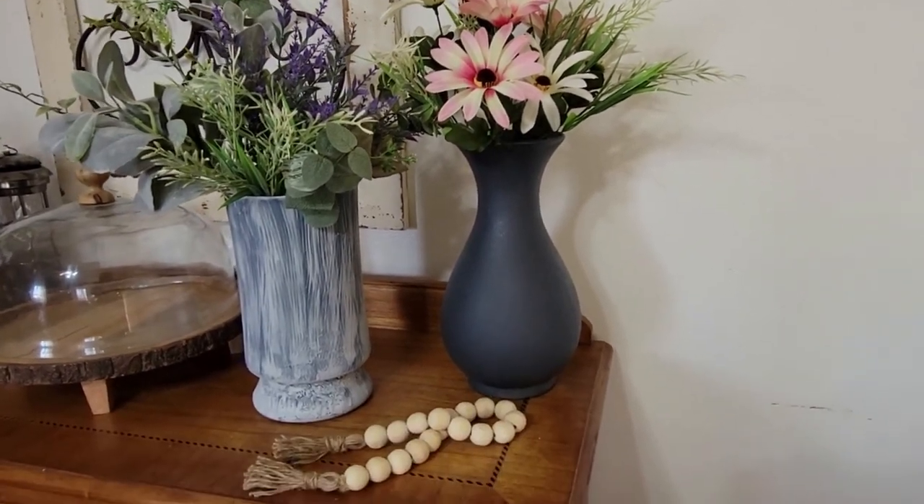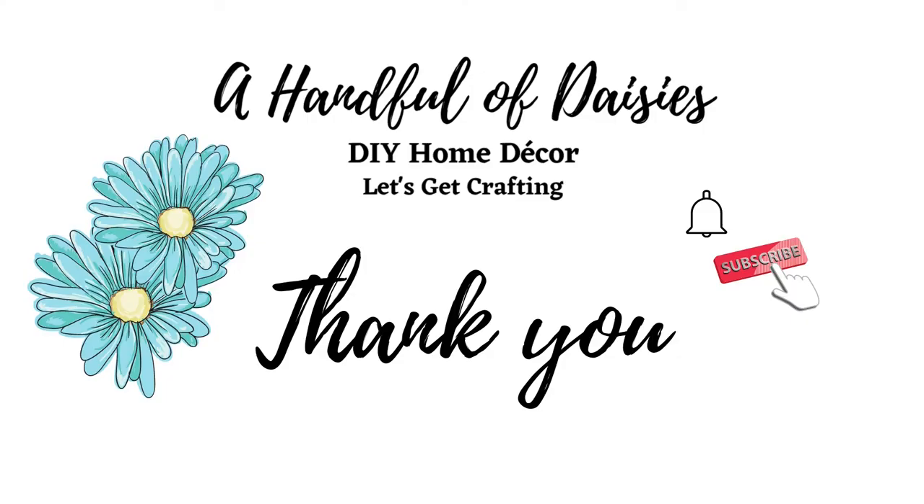If you enjoyed this video, thank you so much for watching. Don't forget to hit that subscribe button and the notification bell so you don't miss out on any of my upcoming videos. Now go get that vase out of your cabinet, wash it up, and try your hand at texturing!